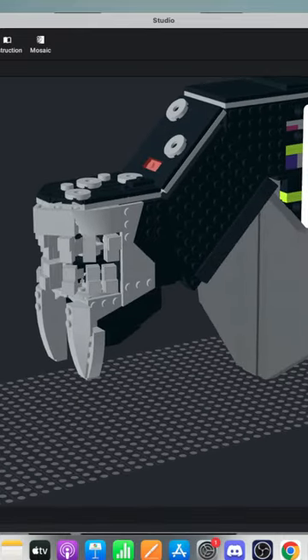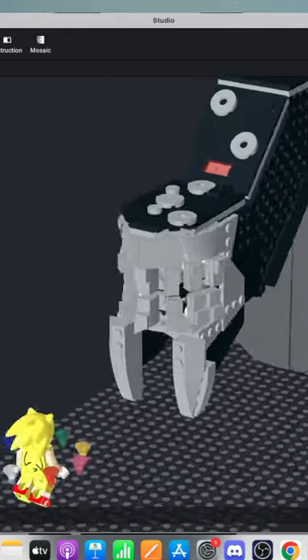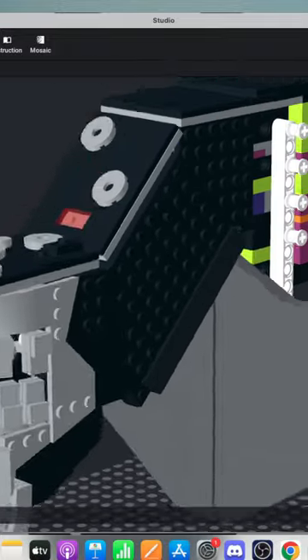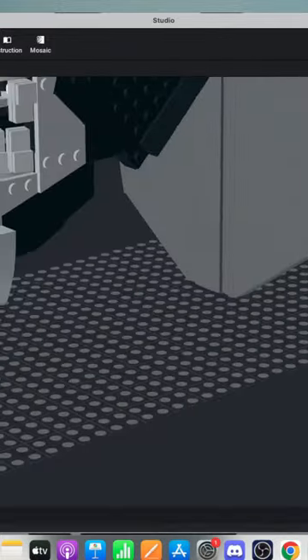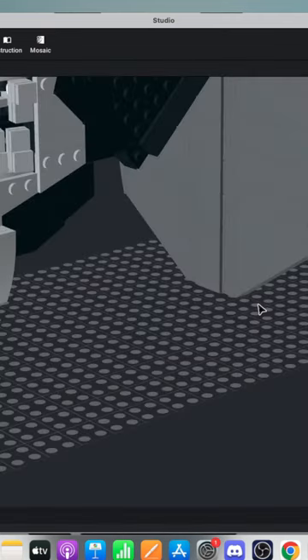So, this is what we got so far. Blazin' Bricks, welcome to the chat. Hope you enjoy the stream. So basically, this is all what I designed a couple months ago, and then back here I designed yesterday.